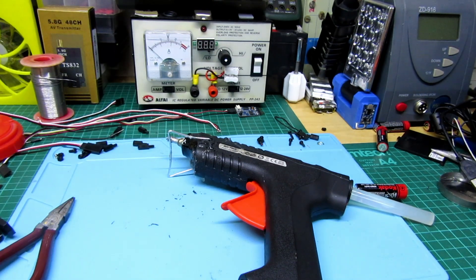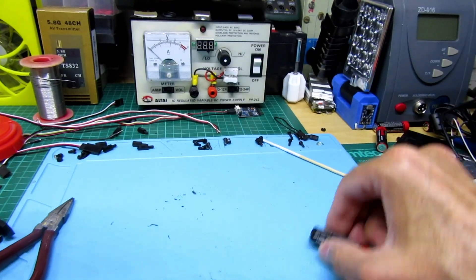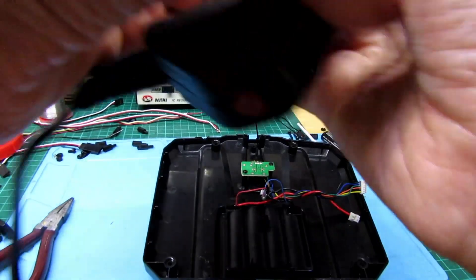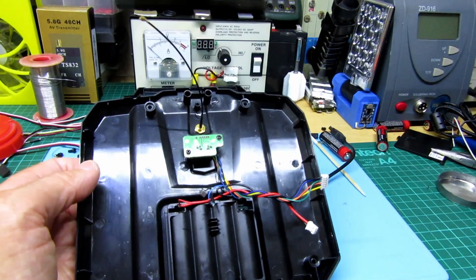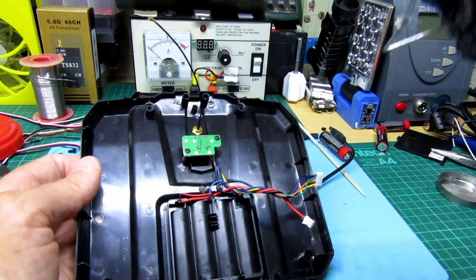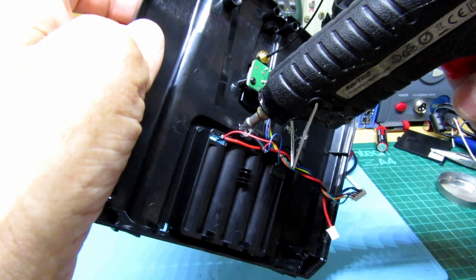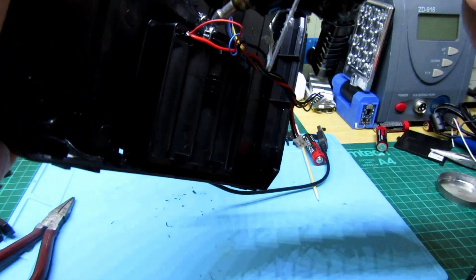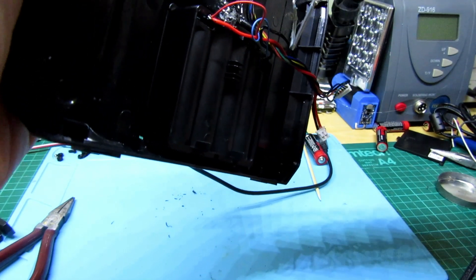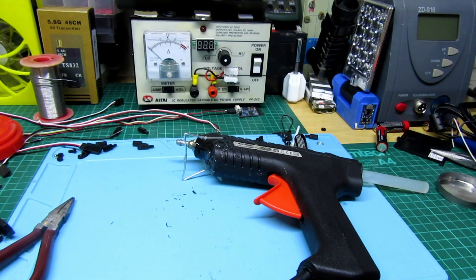I'm going to get the glue gun now. I'm just waiting for the glue to heat up, put a bit of glue on here, and then I'll pop this back together. Just thought I'd show you this — I just picked it up today for 20 quid, bargain. I'm also 3D printing some parts out now for the battery tray. Just put a lot of glue on there — done.